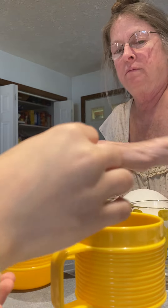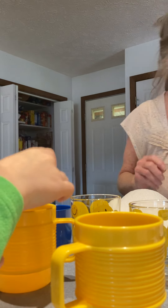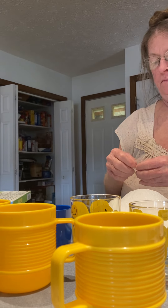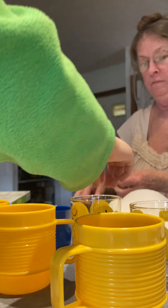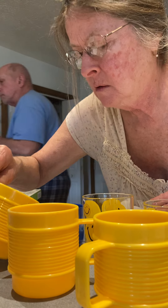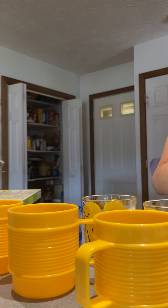Okay, one in each cup. Now, do we have enough for each cup? Yes we did. I need two more cups. Do we need to get boiling water?